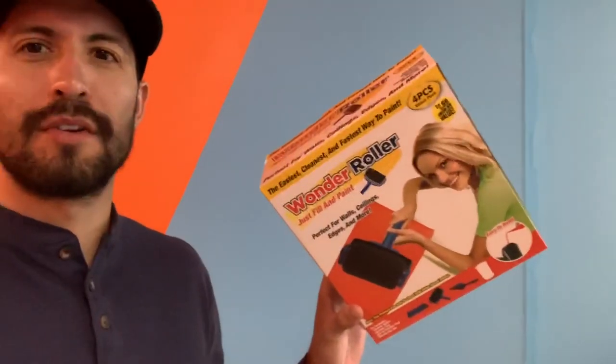Today we're reviewing this thing called the Wonder Roller. I just found it at a 99 cents store — it was actually $1.99 as you can see right at the top. I was looking for a regular paint roller but there's nothing nearby unless you drive to a Home Depot, so I figured let's just give it a shot. Honestly, I'm very skeptical — whenever you pay $1.99 for something it's probably not going to be good, and I don't have any high hopes whatsoever.